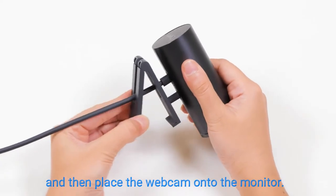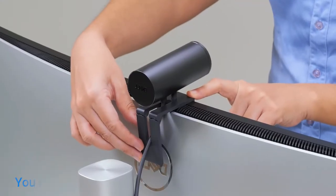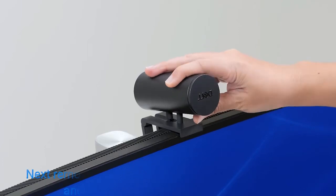Open the base of the webcam mount, then place the webcam onto the monitor. Adjust the webcam so it sits well on the monitor. You can tilt the webcam up and down to adjust the frame.